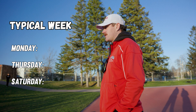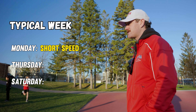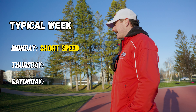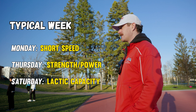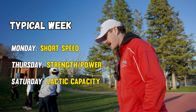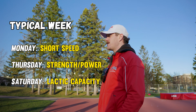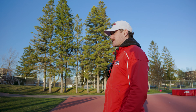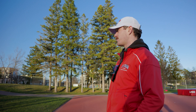A normal week these guys go Monday, Thursday, Saturday. Recently it's been short speed on Monday — partly because there are some local competitions on Thursday, so I want to make sure we're not interfering with that too much and they're still fresh. Thursday might be strength, explosive power, mobility, and some long tempo. Saturday is lactic capacity, anaerobic lactic work. We roll that for three or four weeks, then maybe take an off week, take a break, or test and shake it up. Month-long cycles give them a few chances to go through the same workout and try things differently — they develop good ownership of it.